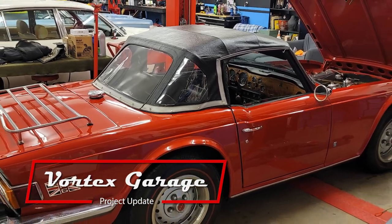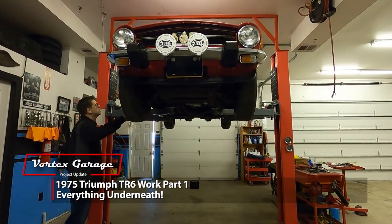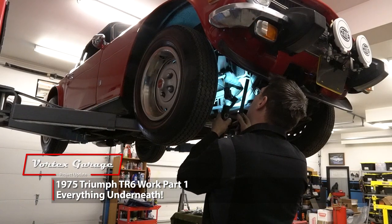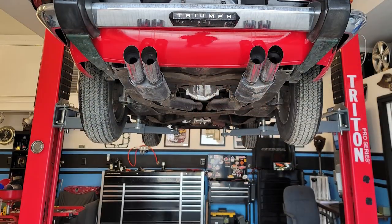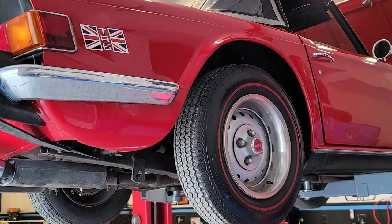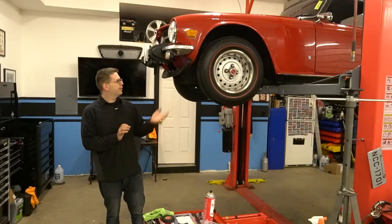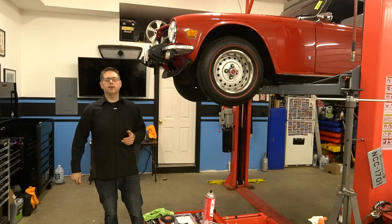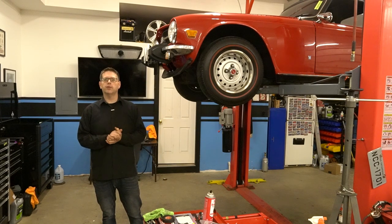On our first video featuring this 1975 TR6, we did an overview and mechanical inspection. Now at this juncture, we had wrapped up a ton of jobs, including pretty much everything underneath the car. So this will be the first of a two or three part video examining all the work we did. Today we'll focus on all the jobs underneath. Since we have it up on the lift and wrapped a few things up, I figured what a great time to grab the cameras and walk you through some of the things we took care of and some additional things we found.